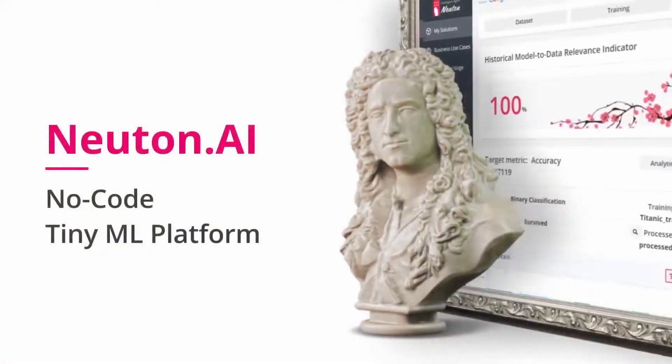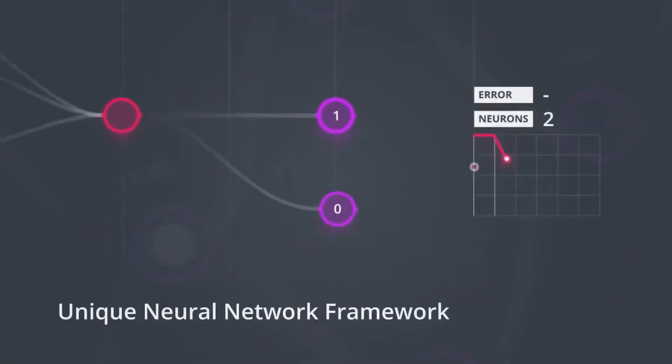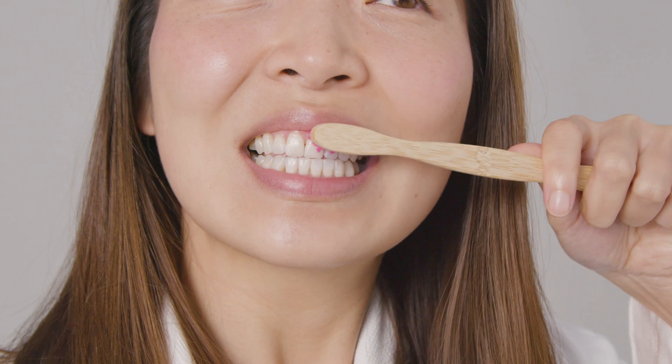Hi, my name is Roman, and today we will show you how you can make even an ordinary toothbrush intelligent. Our unique neural network framework, Newton, allows you to automatically create ultra-tiny ML models without any machine learning knowledge, so you can utilize advanced AI capabilities on low-power devices such as a toothbrush.